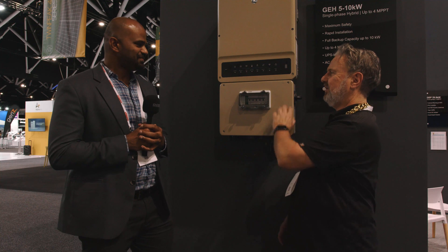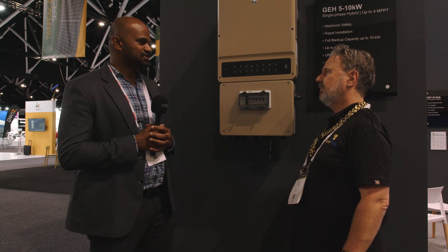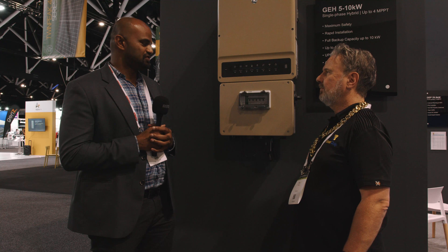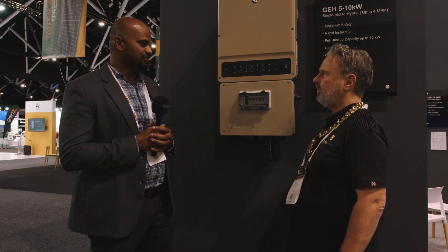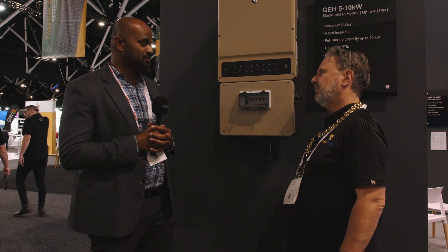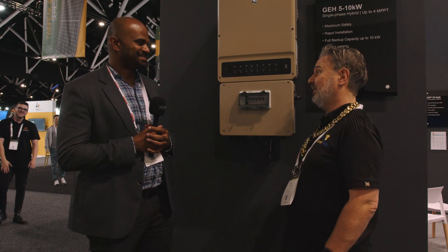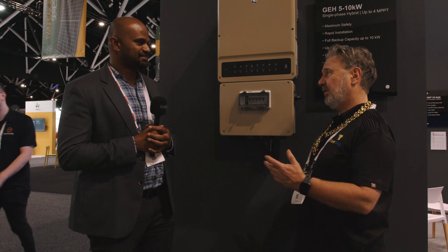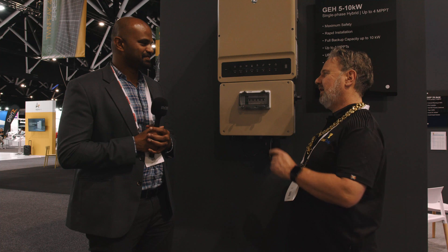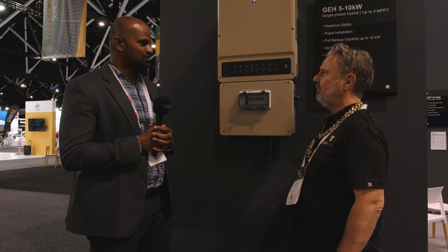This extra box on here is the balance of system — you have all these built-in features. It has a built-in DC isolator as per Australian standards, an AC isolator inside that enclosure, and an AC bypass switch. It also comes with multiple MPPT trackers: the 5 kilowatt comes with three trackers, and the 8.6 and 10 kilowatt come with four trackers. That's a lot of flexibility for roof layout and different module types with multiple orientations.